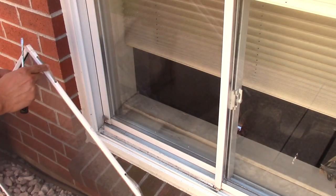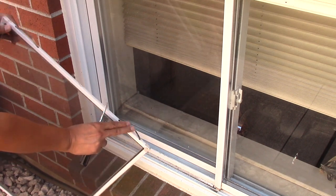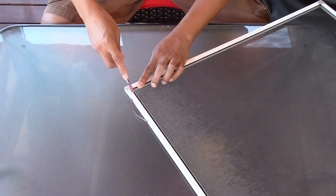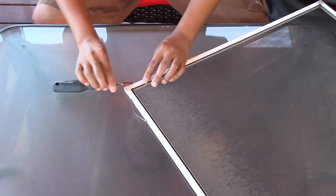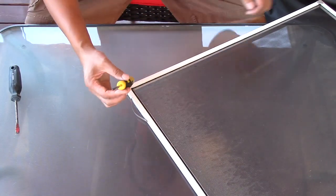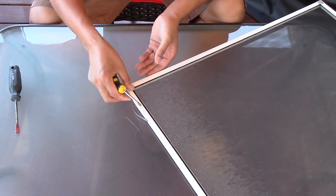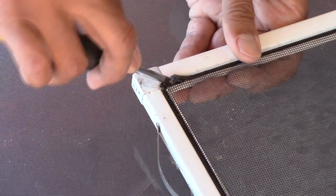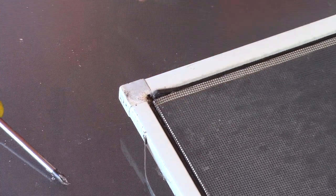The first thing we'll do is remove the screen window. Remember these spring-loaded tabs — their position is on top. Now we always start at the corner of the screen and carefully try to pry off the black rubber spline. The flat screwdriver didn't work for me; the Phillips screwdriver is going to work much better. Just pry off a small piece of the rubber spline, then pull the rest of it with your hands.